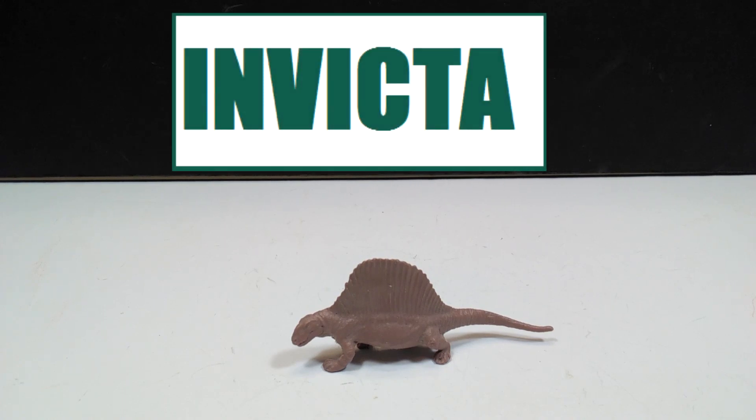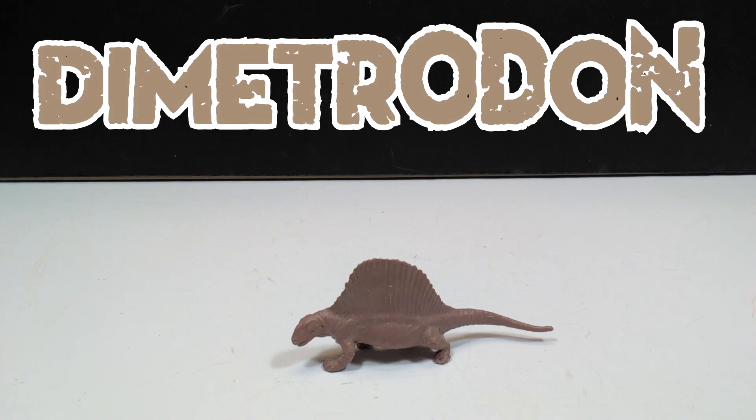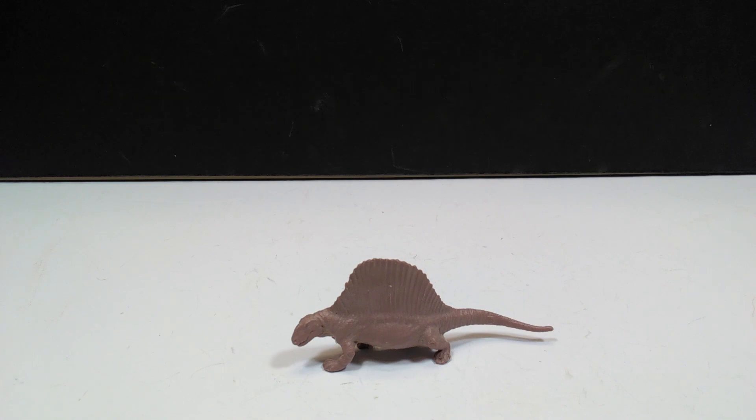Hey guys, welcome back to Andy's Dinosaur Reviews. Today we are going to take a look at another of these older Invicta figures, and it is one of my favorite Invicta figures that I have in my collection. This is their Dimetrodon, and until recently I did not actually have this figure — I had never even seen it until someone pointed it out to me in a Dimetrodon review.